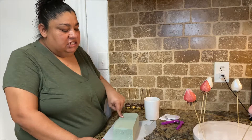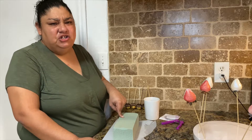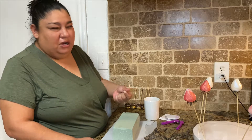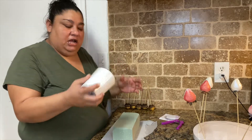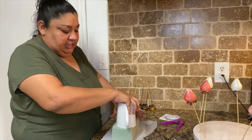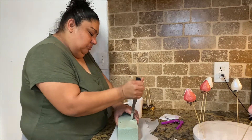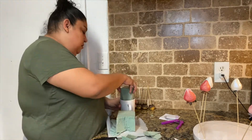I got this foam from Walmart, or you can get it from the Dollar Tree — you can get it from anywhere. I wet it a little bit because I don't want it to break since it is a little sandy. I'm going to put the cup down and kind of measure it, then cut right there where it made its little mark.